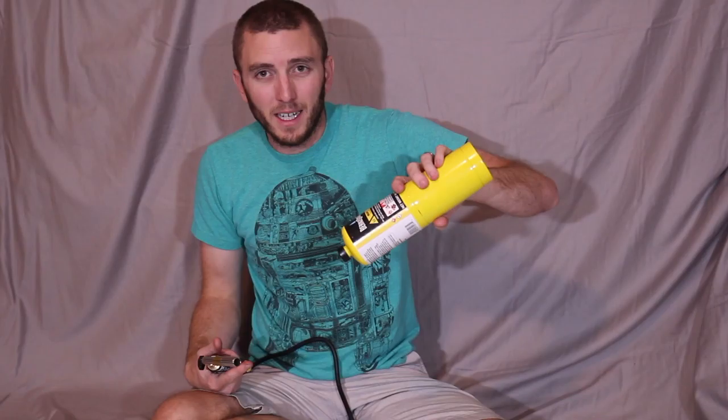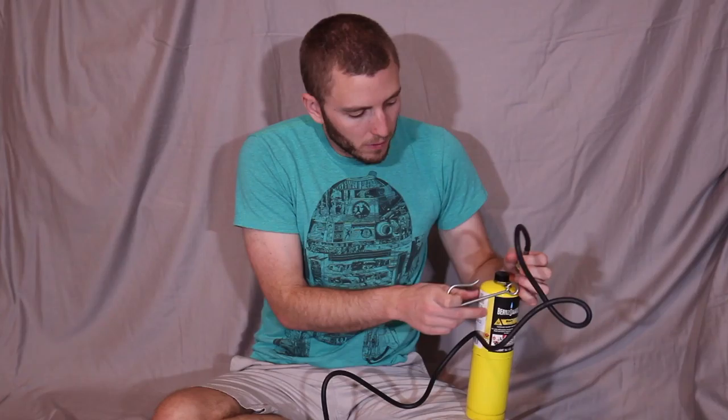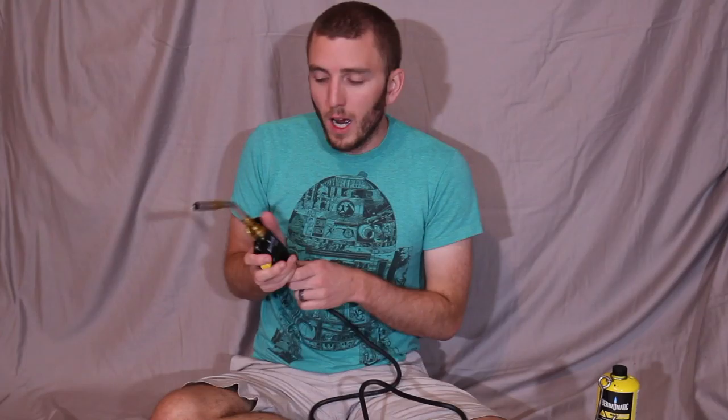Maneuverability is key with this torch. The other thing I read is that holding the torch upside down to get into tight spots — it's not going to burn as well. So with this hose, I can leave my canister upright, turn it on, and get the flame to wherever I need. I can hang the canister on a chair, on a dolly, or on a piece of the car, and then maneuver the torch to wherever I need.